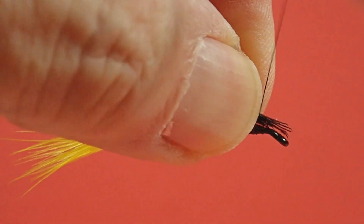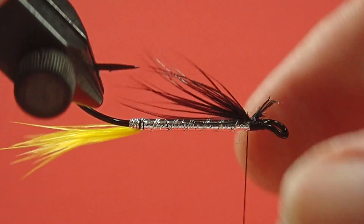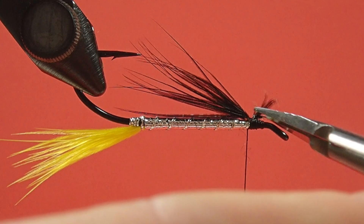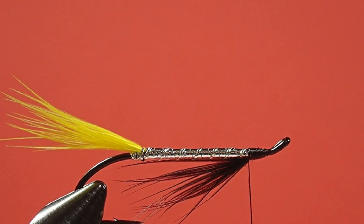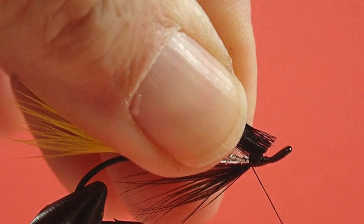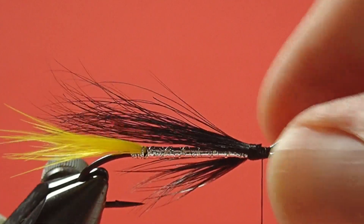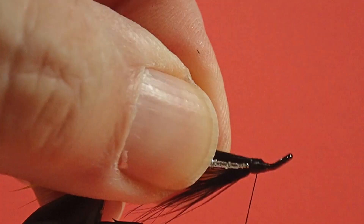Now for our throat. Pinch loop it in place. Make sure the position is okay. Bring your thread to the back of the head, and now we're going to use a hair stacker for the wing. We're going to put it at the length of the hook. Take a moment to make sure it's square on the hook shank.